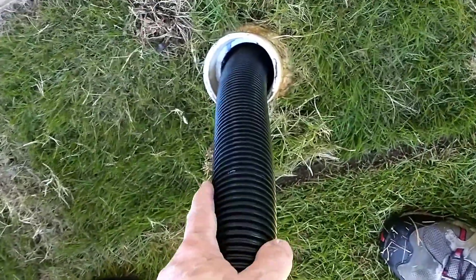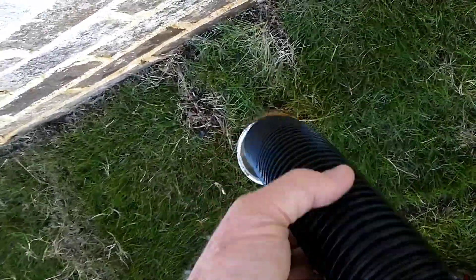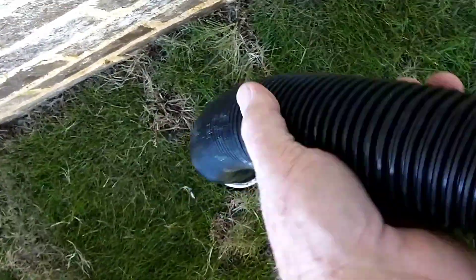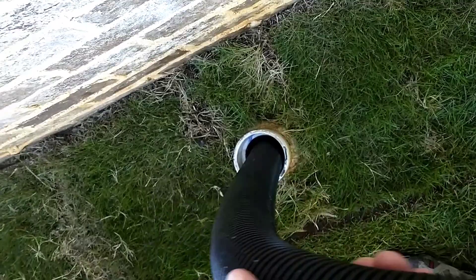The original complaint on this call was the clothes were taking too long to dry. The dryer would run an hour and a half, hour and 45 minutes, and the clothes would just barely get dry. I found a lot of lint in the machine, a lot of lint in the line inside. Then I came outside to see what lint I had outside, and that's when I found water in this particular vent system.